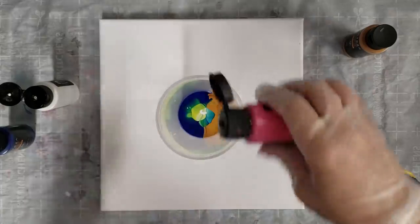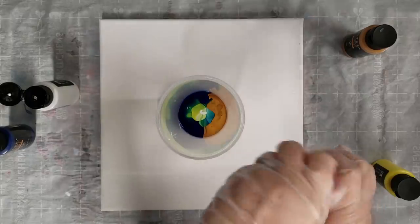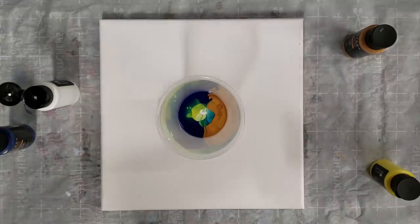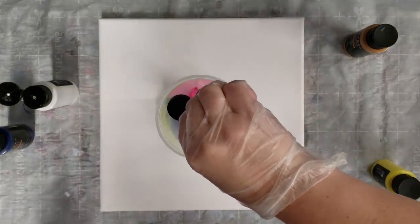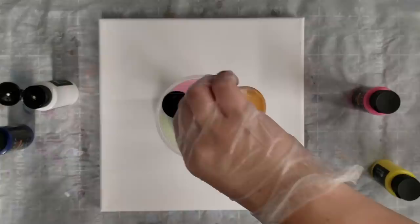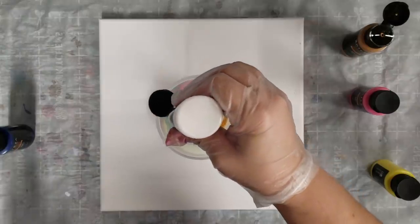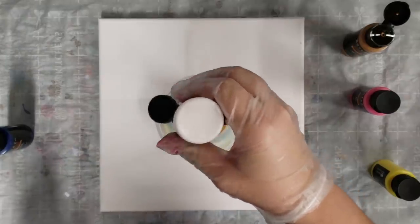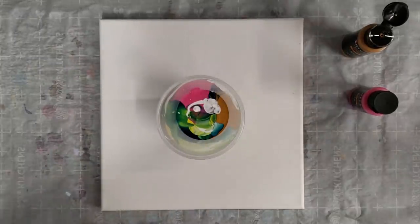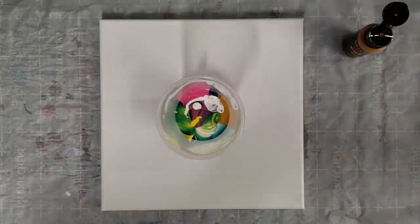And I'm using cerise pink — if anyone knows how to say it, feel free to correct me. Pink and yellow generally you don't want to mix, but I'm thinking with that blue it can create some fun things. I'm gonna use a little more yellow and a tiny bit more pink, and then that's it. I'm really curious how this is gonna work out.